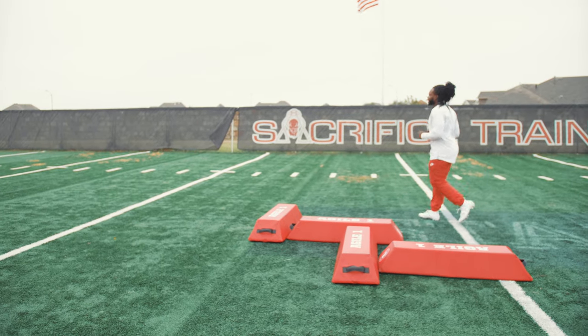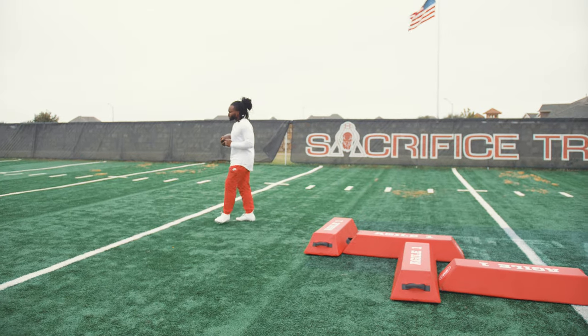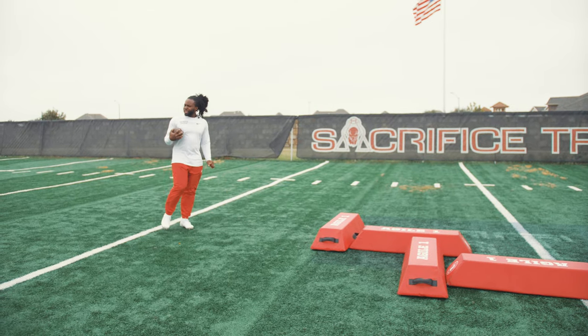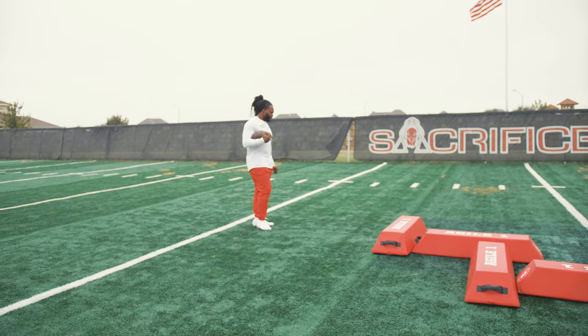Just working on being able to get those feet on and off the ground, being able to have good center of mass, and being able to change directions nice and quick and effectively. Nice and efficient.